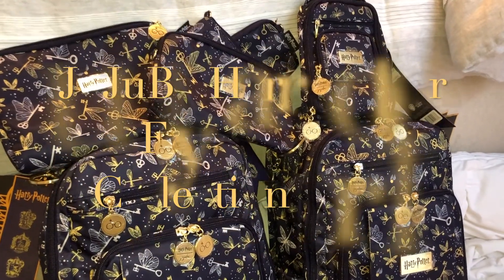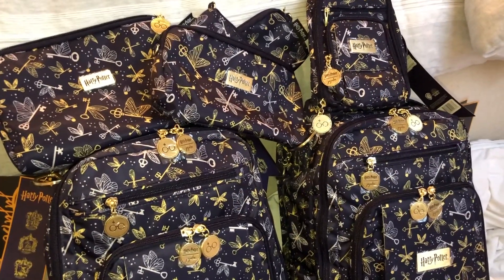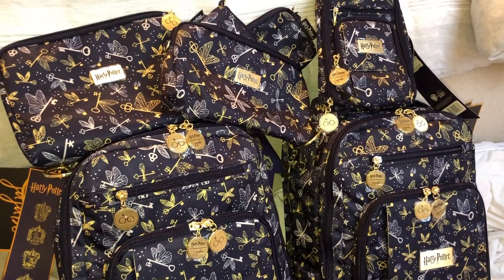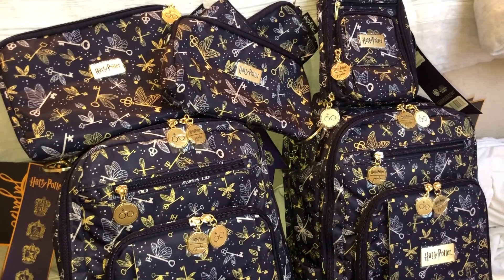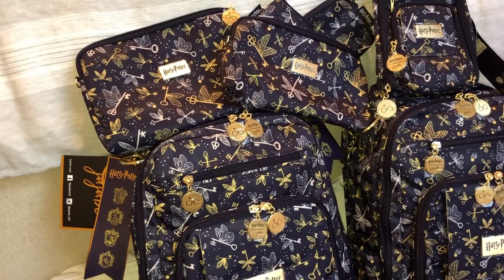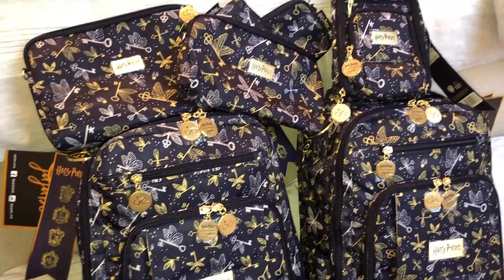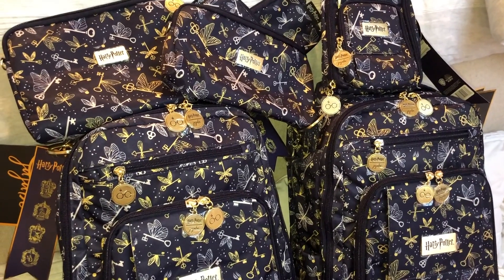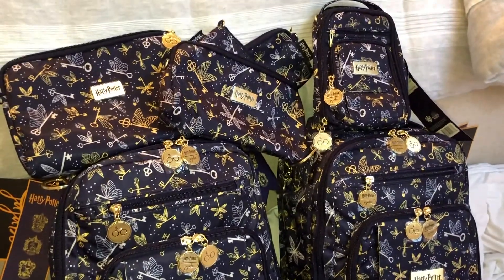Hey guys, welcome to my channel, Mama Bindi here. In this video, this is going to be a part one of a two-part video that I'm doing of the new Jujubee Harry Potter Flying Keys collection that I had picked up. I didn't want my videos to be too long so I'm splitting it in two. I'll be doing the BRB, the B Set, the B Quick, the Mini BRB, the Fuel Cell, and the B Organized in this video. In the next video I'm going to do the BFF, the Super Bee, the Grab and Go, the Mini Helix, the Fanny Pack, and the Bee Dapper — make sure you keep a lookout for that.